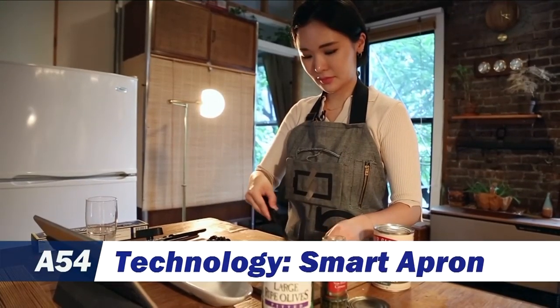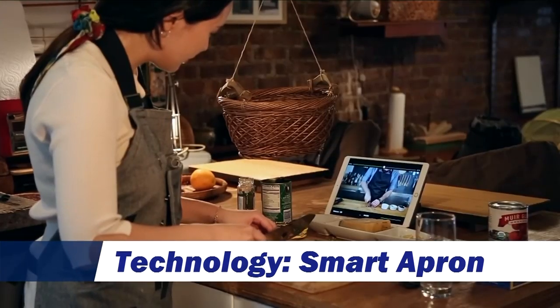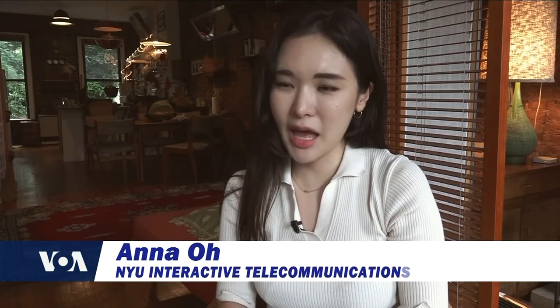Oh is a novice when it comes to cooking, so she does what many do to improve their culinary skills — watch online videos. But things tend to get messy. It was annoying to touch my iPad frequently with my greasy hand.